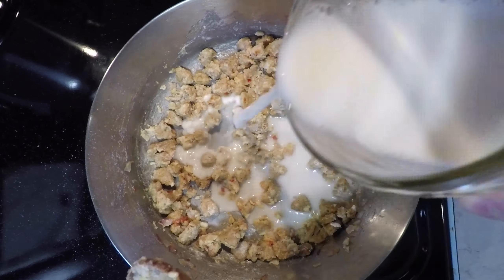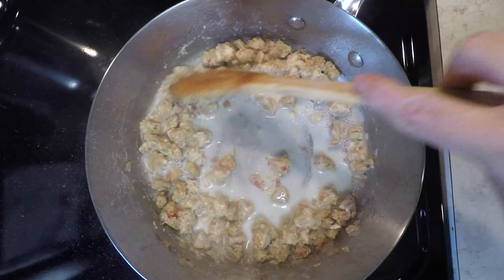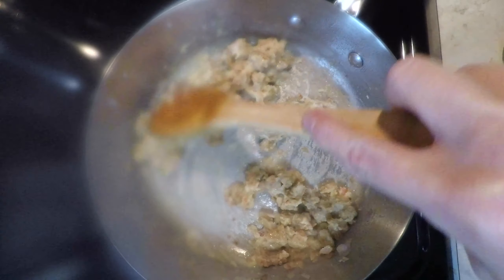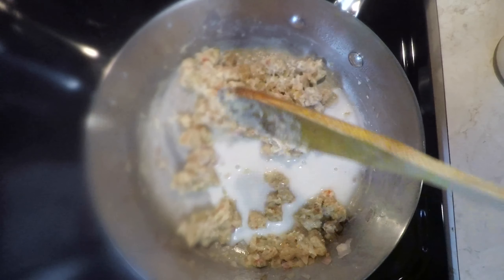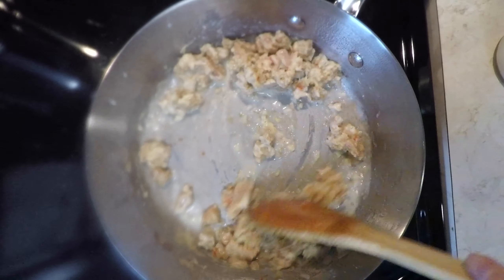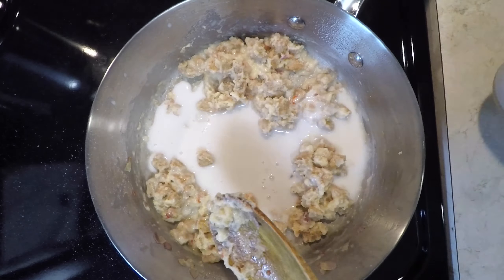Add in a little bit of milk of your choice and stir to combine. As you are stirring, you will be scraping the bits of cooked flour from the pan. Continue in this way, adding a little bit of milk and then stirring until everything is combined, until all of the milk is gone. I usually do this four or five times.